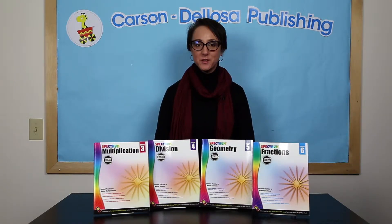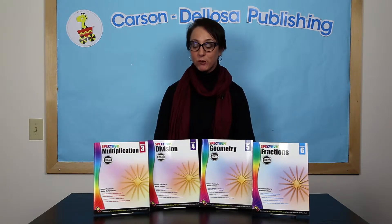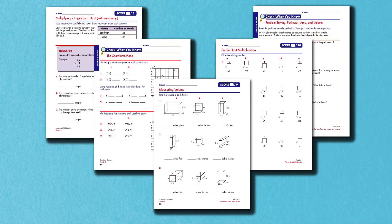Hi, this is Nicole with Carson DeLosa. I'm here to talk with you about Spectrum skill-specific math workbooks for grades 3 through 6. Spectrum skill-specific math workbooks are the newest addition to the best-selling Spectrum series from Carson DeLosa. These supplemental workbooks include thorough skill-specific math resources designed to challenge and support students in particular skills.